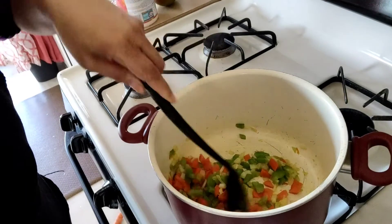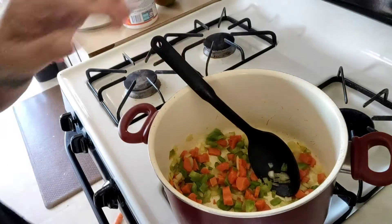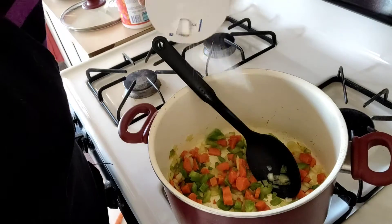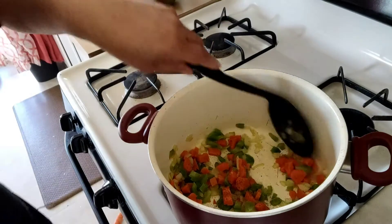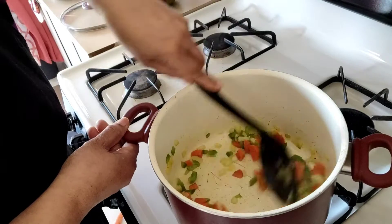Our vegetables have cooked down for about four minutes. Now I'm going to add about a teaspoon of salt and a dash of black pepper in there to season them a little bit. Stir them up and mix them well.